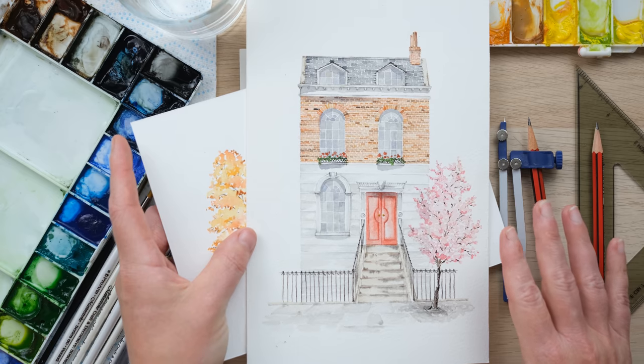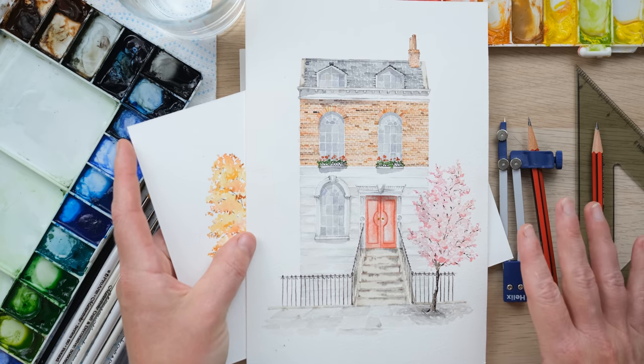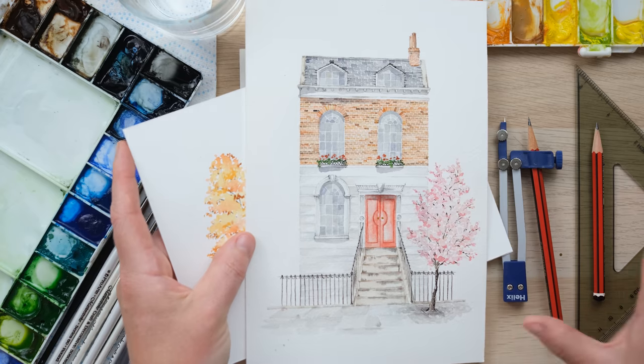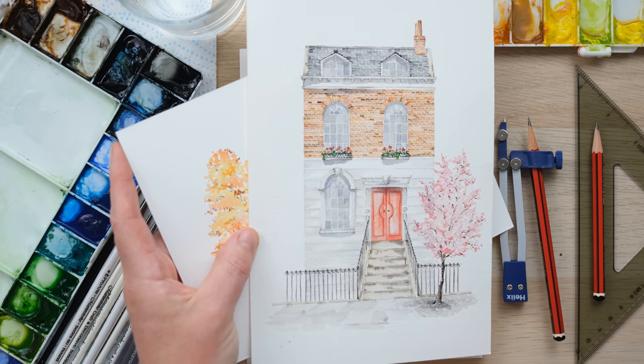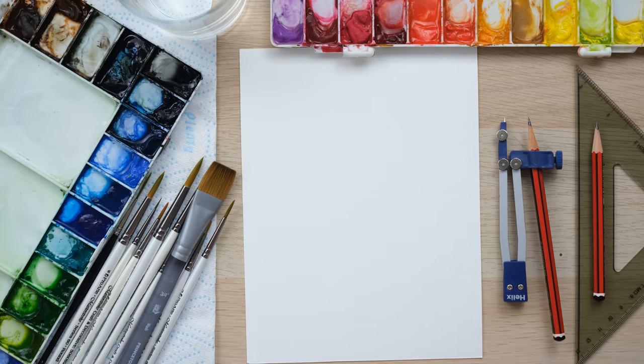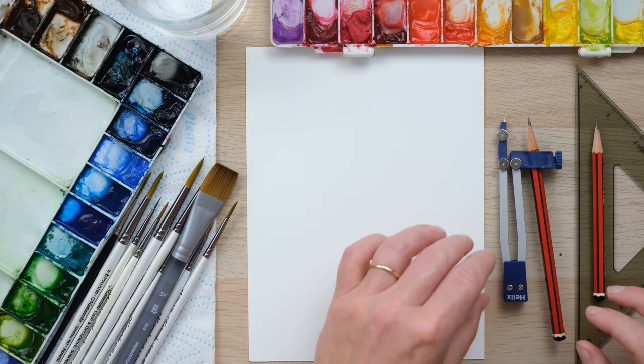All the watercolour challenges and tutorials are there from the very beginning. We're nearly two years old now and everything is there for you to access from the start, so you'll find plenty of things like this. Anyway, we're going to paint this piece today focusing on this.